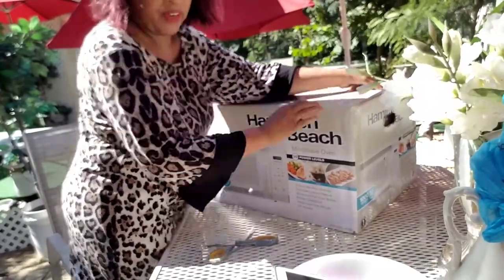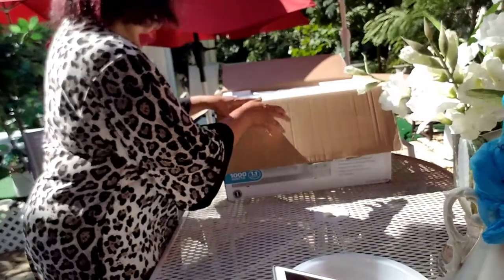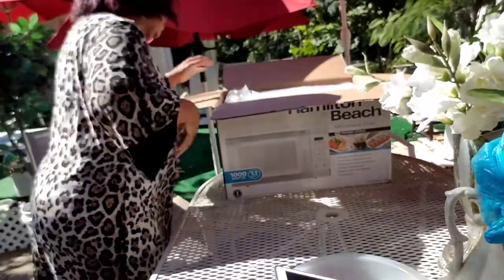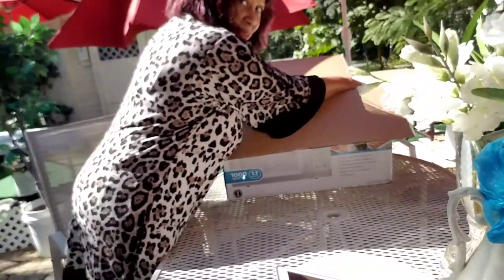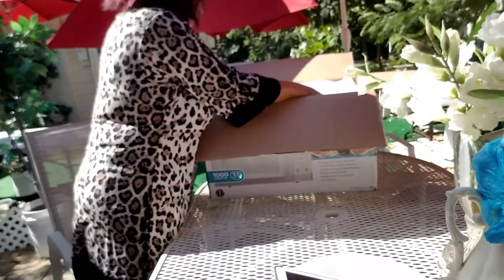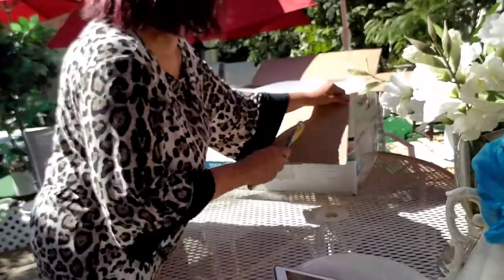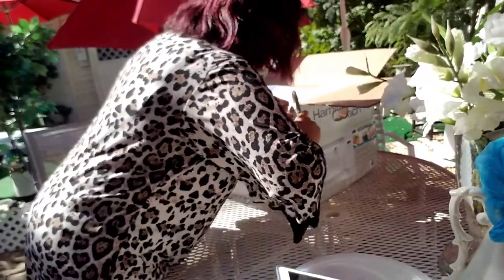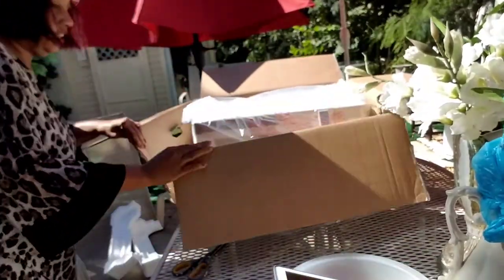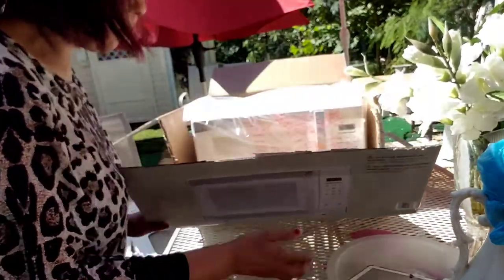About to get it open, right guys? Let's see. I'm going to go ahead and cut the box like this. I can't get it open the way I want to. There's no way I could have gotten this out of the box otherwise.